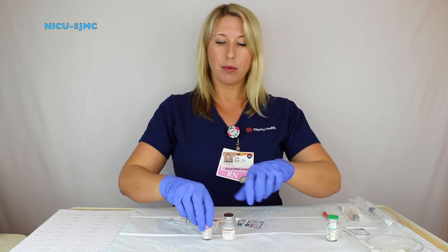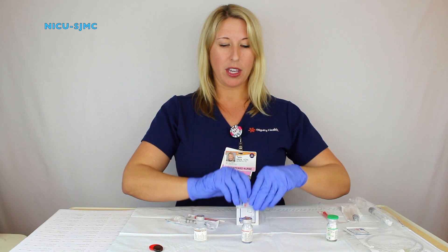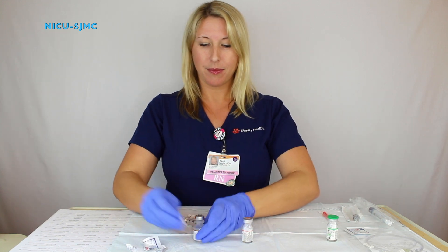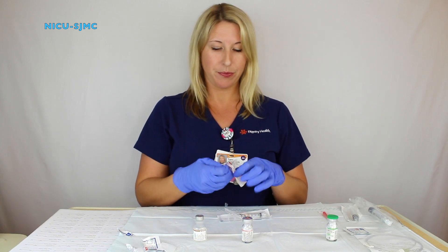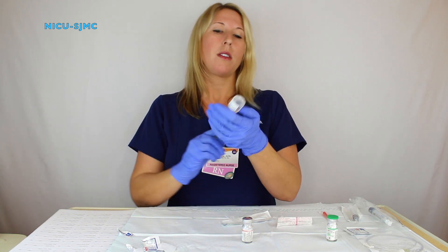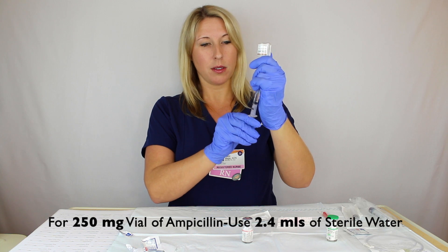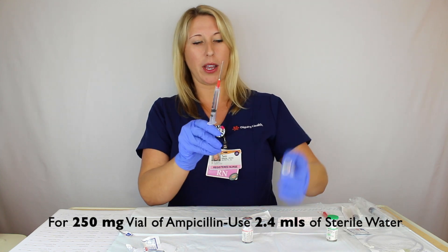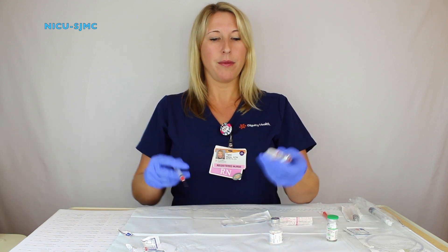Once your area is dried, take off the cap of your ampicillin and take off the cap of your sterile water. With each alcohol prep pad, you prep one and then the other. Place the blunt needle on your 3ml syringe. Pull back to 2.4ml — 2ml of sterile water. We use 2.4 to 2.50 per pharmacy's recommendations.